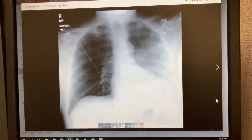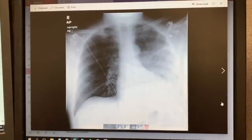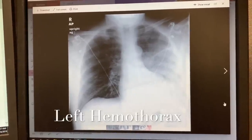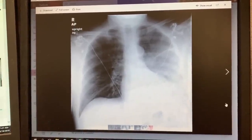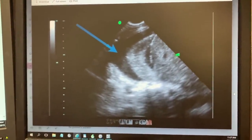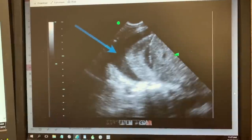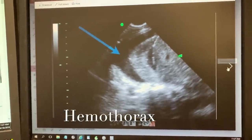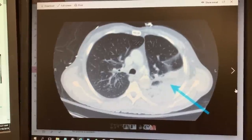Another complication is a hemothorax. Which side do you see it on? What does 'hemo' mean in hemothorax? Blood in the thoracic cavity — exactly. You see all that haziness? That's a hemothorax on the left side. Dark structures on imaging means there's fluid — this is another indication of a hemothorax, again on the left side.